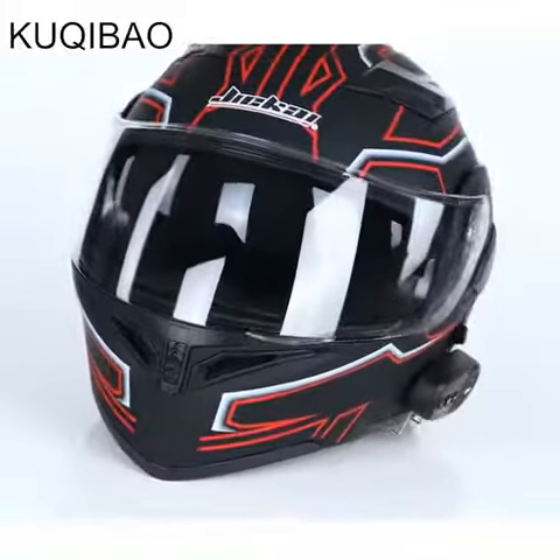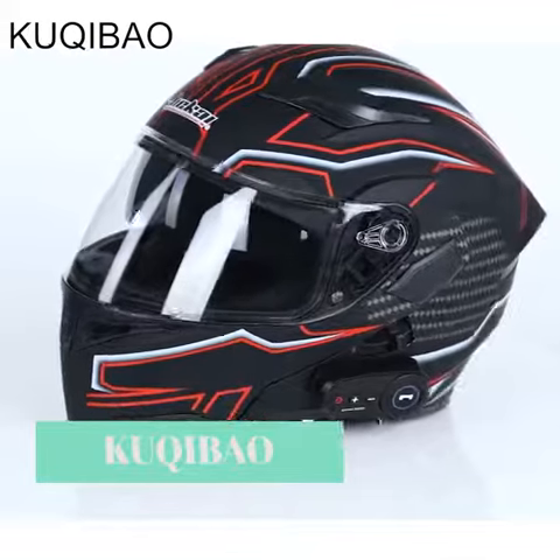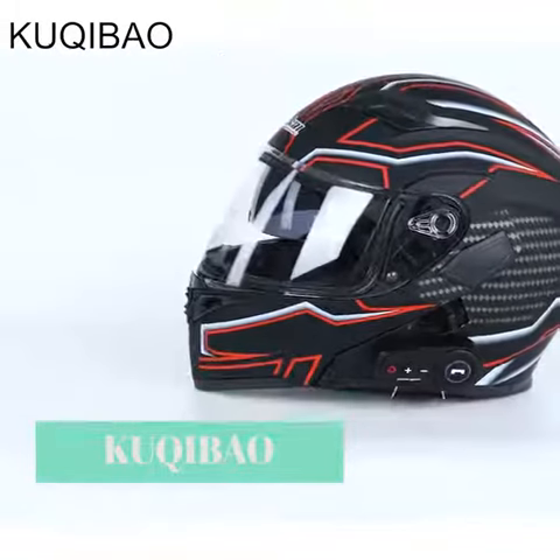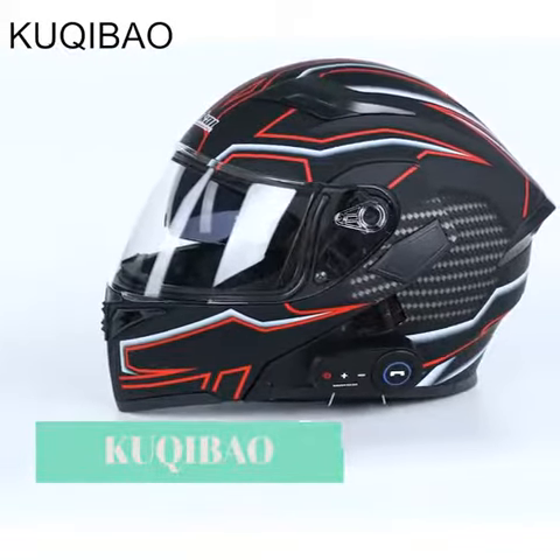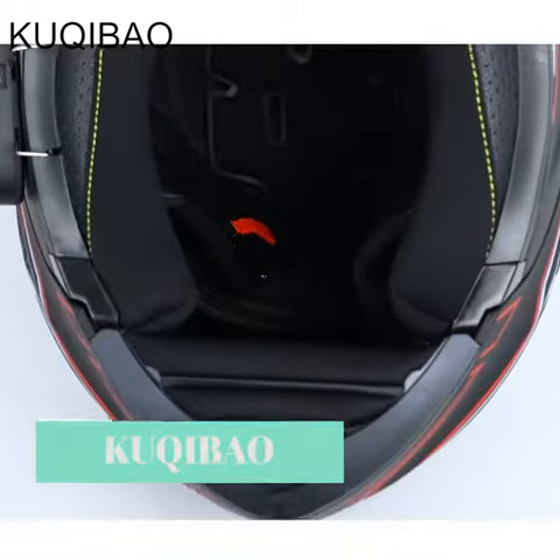Cookie Ball Dual Lens Bluetooth Helmet. Streamlined helmet body with a detachable design and hidden microphone. Made from brand new ABS material, it features a detachable, breathable, and comfortable inner lining with a lens design for enhanced wearability.